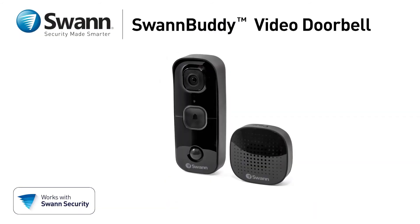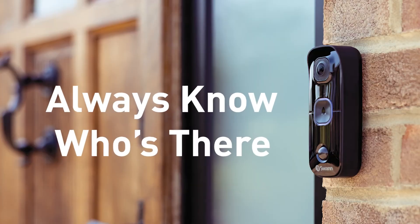Like having a friend at the front door — with the Swan Buddy video doorbell, you will always know who's there. From Swan.